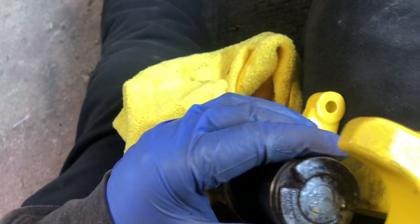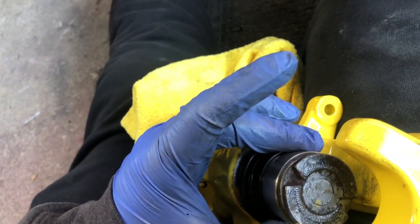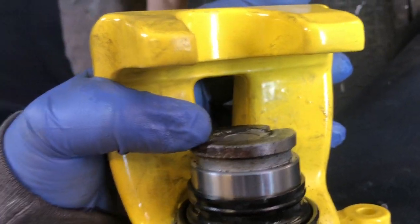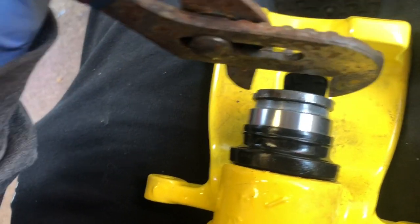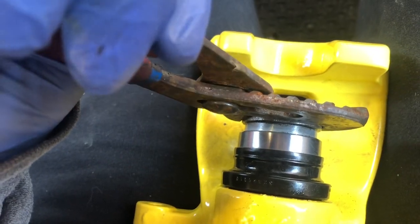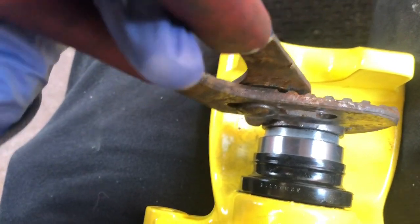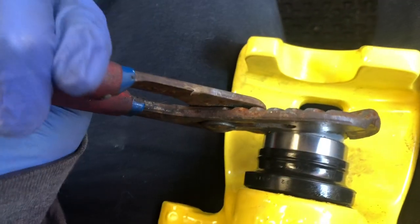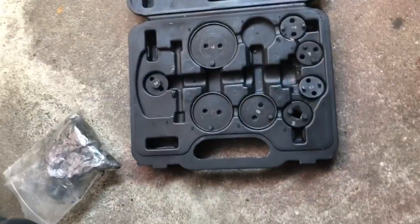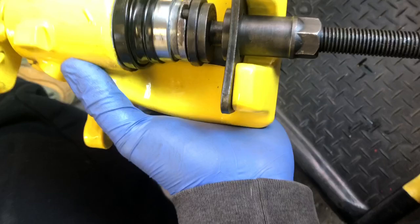You cannot do this with one hand. What you want to do is just twist it in. You can get the tool at a parts store — just push it in and twist. If you don't have it, just try to grab it slowly and twist until it's all the way in. You can get this tool at Harbor Freight for like $20 to $40.